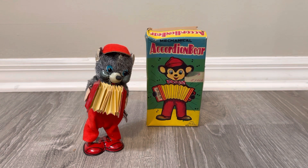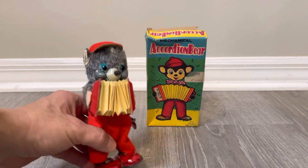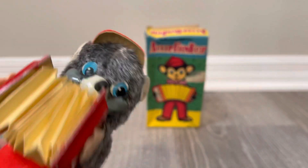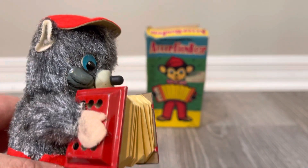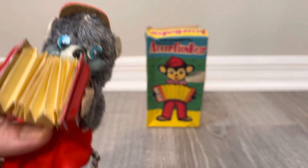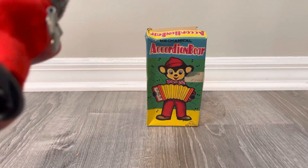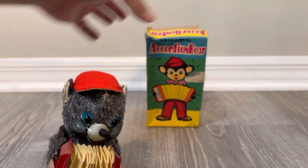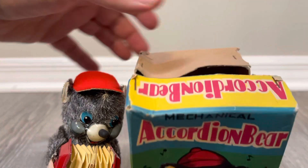I do try to match — if I have a battery version, I try to match it with the little wind-up. This is the mechanical accordion bear, and you can see he's very cute. I don't have to chase him around like the Corvette, the space vehicles, or that 230 SL Mercedes that I may or may not have posted by the time you see this. I tend to film a bunch at a time and post them one by one.